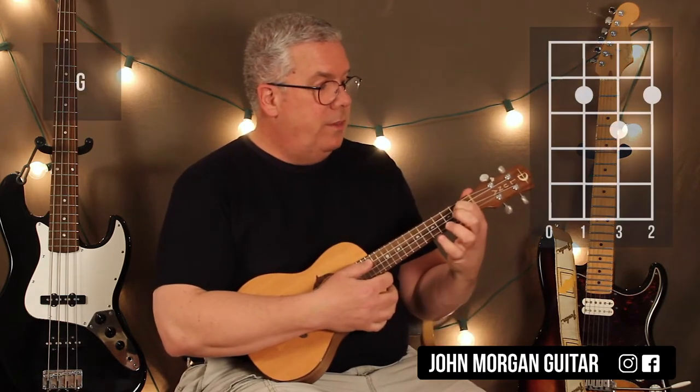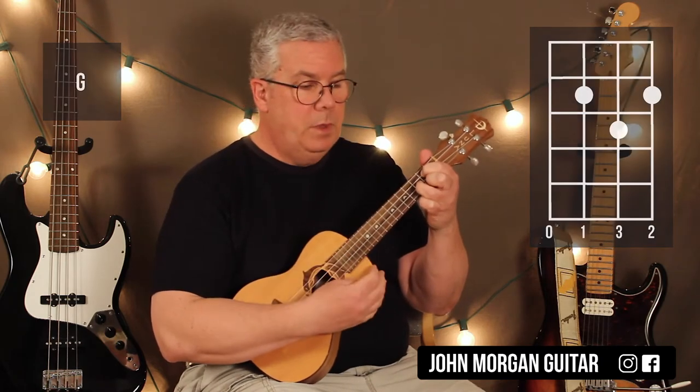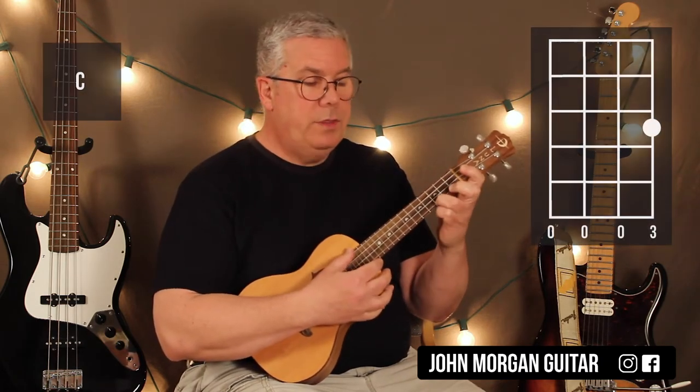So the G chord: 3rd string and 1st string, 2nd fret; 2nd string, 3rd fret. For the C chord: 1st string, 3rd fret.